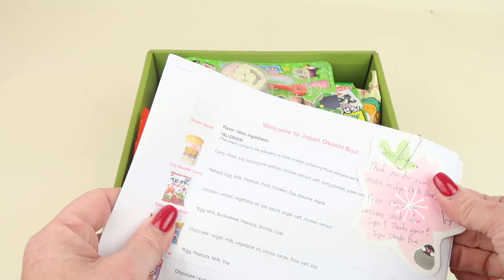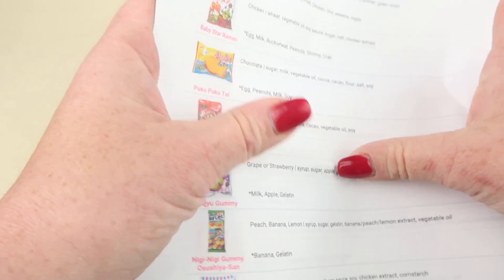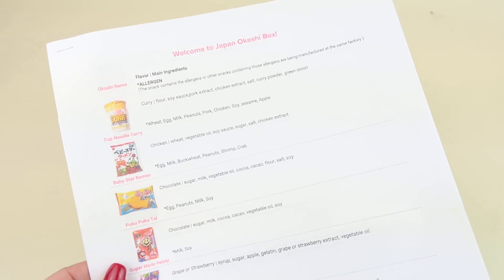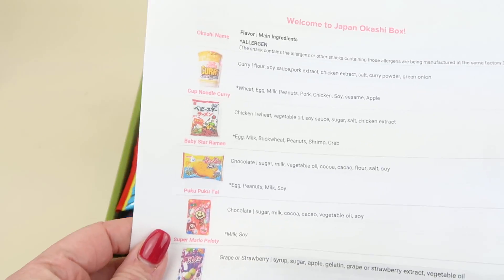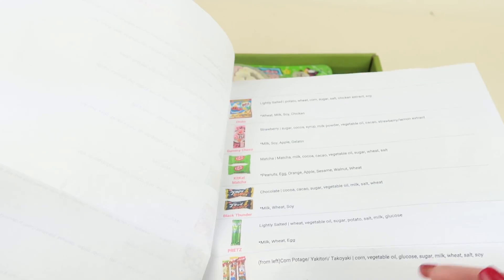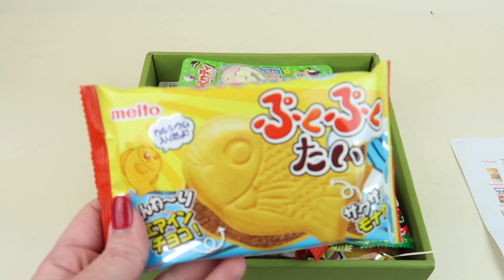I got a little printout of all the snacks in the box, plus a cute little letter with a cute little dog on it. The sheet has a picture of all the snacks and the ingredients, which is really nice if you have food allergies or sensitivities — you know exactly what you're eating. Look at all the snacks in here!